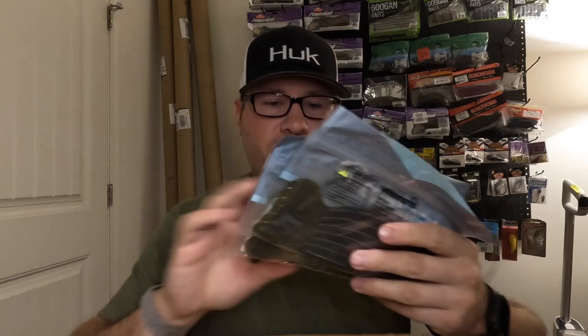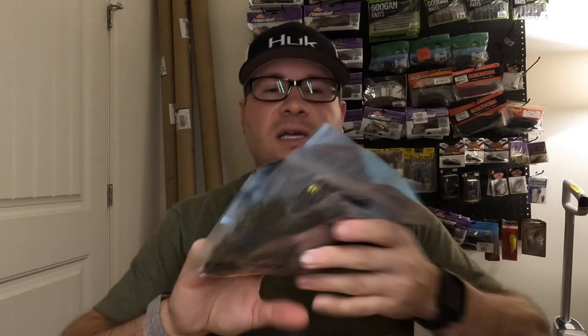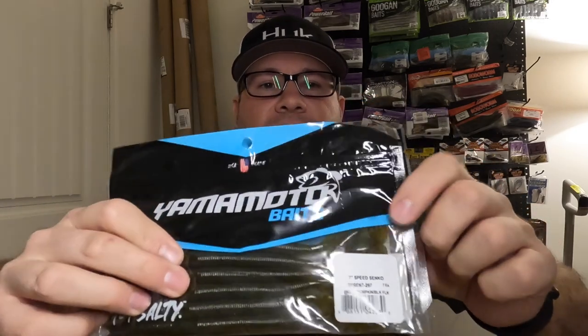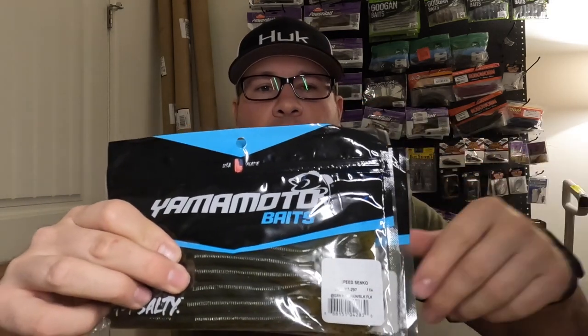Another new bait I haven't tried yet: the Yamamoto Speed Senko — the seven-inch, with a Senko body and a speed worm tail. Pretty excited to try these. Got two packs in green pumpkin. I can dye the tail chartreuse or add a little orange if I want, but green pumpkin is an awesome color for the clear waters up north where I fish.